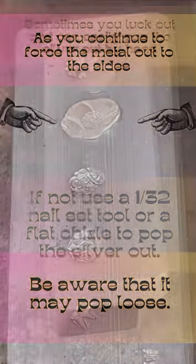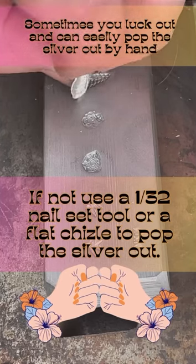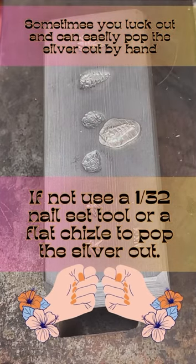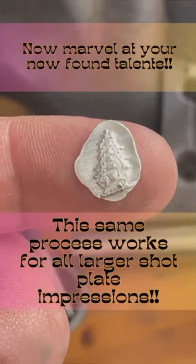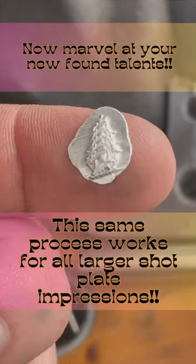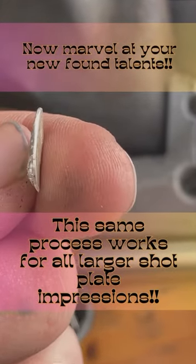It's important to work your way from the center out. If you just keep working the sides, you're just going to spread the metal thin. Now, if you're lucky, it should just pop out on its own. If not, use a 1/32 nail set tool to pull it out. And as you can see here, this is how you get the same good results over and over again.